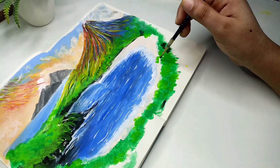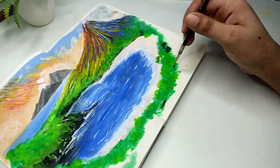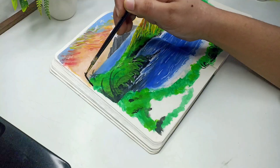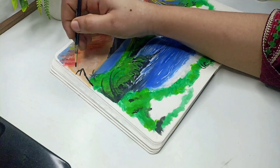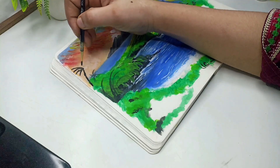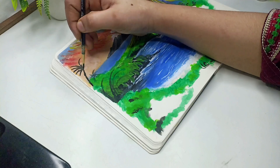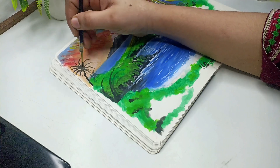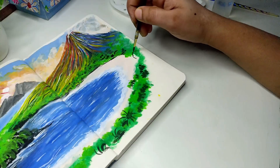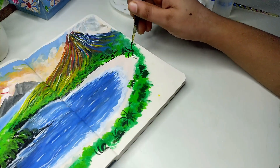Now I paint the green part. I will paint the trees on the sides. I will paint black color on the sides, making outlines with black color and green color, yellow color, white color, adding layer by layer detail.